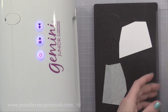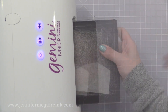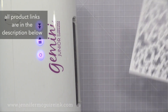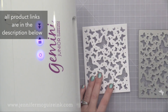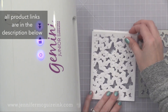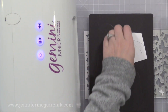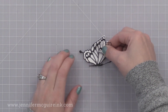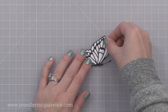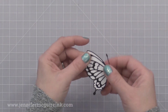Now I'll send this through my Gemini Junior. This is a great machine because it's automated — it'll just feed right through for you. While that cuts, I'll show you the other pieces that I've created. Using the Hero Arts Butterfly Confetti die, I've cut from two pieces of very heavyweight cardstock. This is 110 pound Neenah Classic Crest. Now here I've removed the release paper from the back of our black detail butterfly and I'm adding it on to the white background.